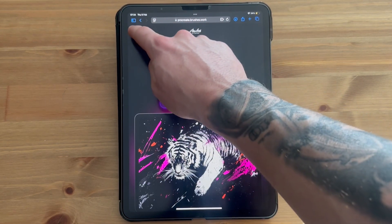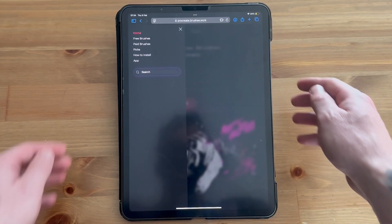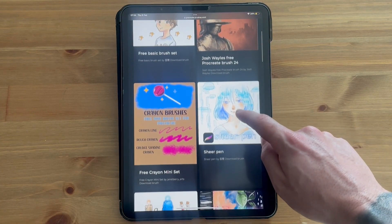Once you're on this website, click on the navigation bar in the top left-hand side. They have both paid and free brushes on this website. I'm just going to click on free brushes and select the brush that we want to download and install to Procreate.